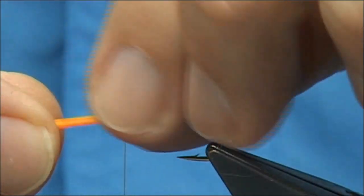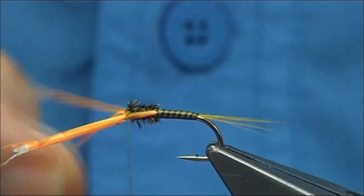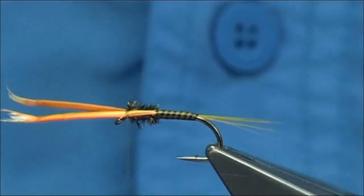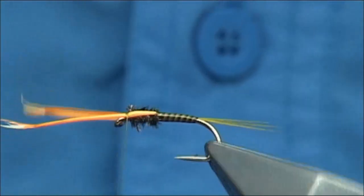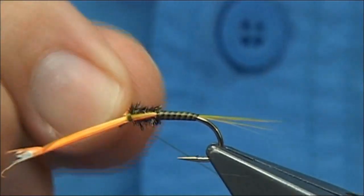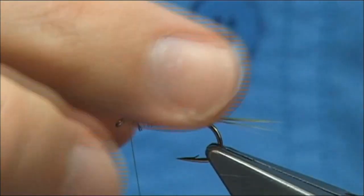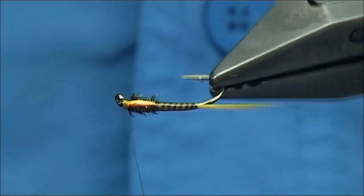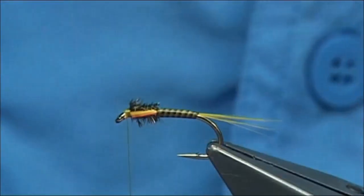I'm going to bring the goose biots down either side. You could do a couple of loose turns first, position the biots the way you want and get them to sit. I want them sitting along the thorax on this side as well - just bring it down slightly. Once you're happy, tighten up really tight, and then once you hold the thread tight you can actually break these off. That gives you nice wing buds.